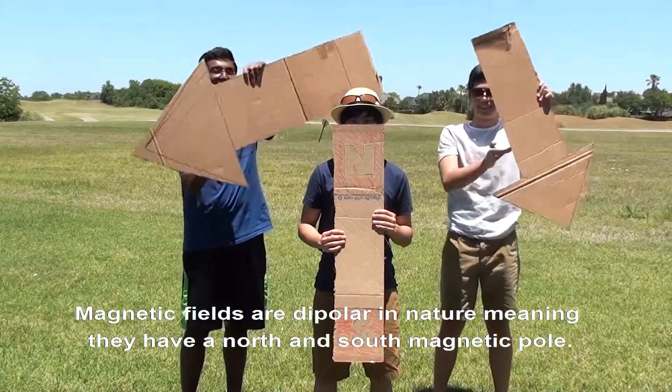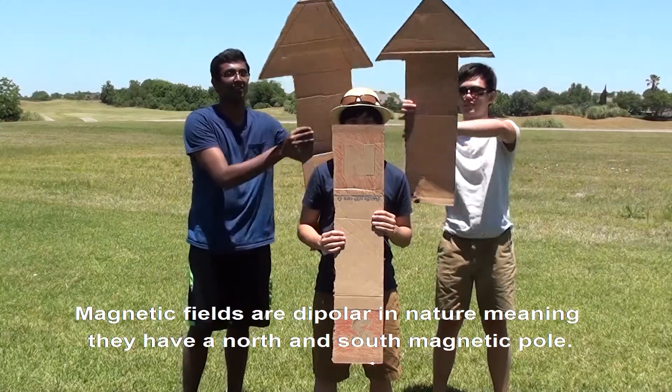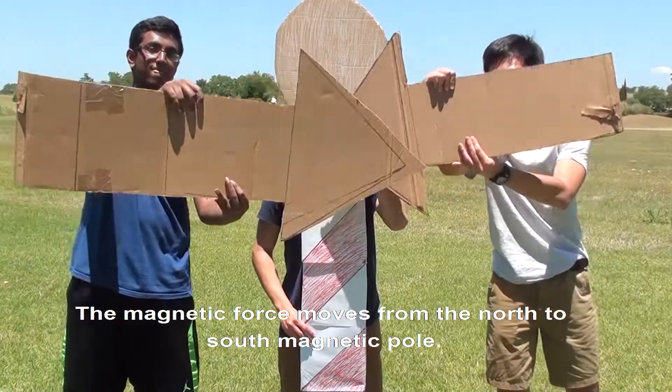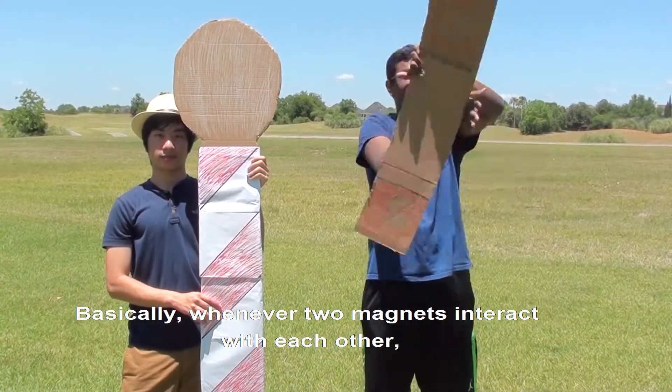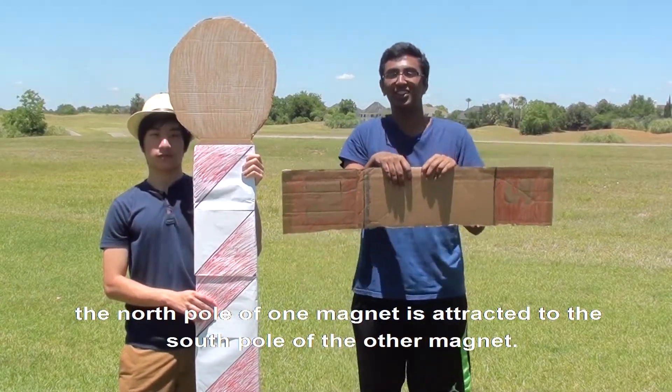Magnetic fields are dipolar in nature, meaning they have a north and south magnetic pole. The magnetic force moves from the north to the south magnetic pole. Basically, whenever two magnets interact with each other, the north pole of one magnet is attracted to the south pole of the other magnet.